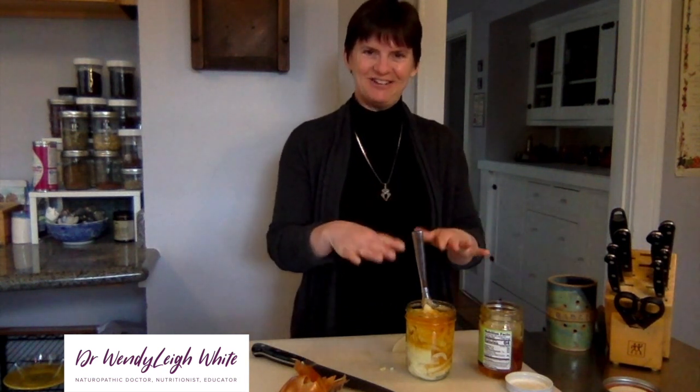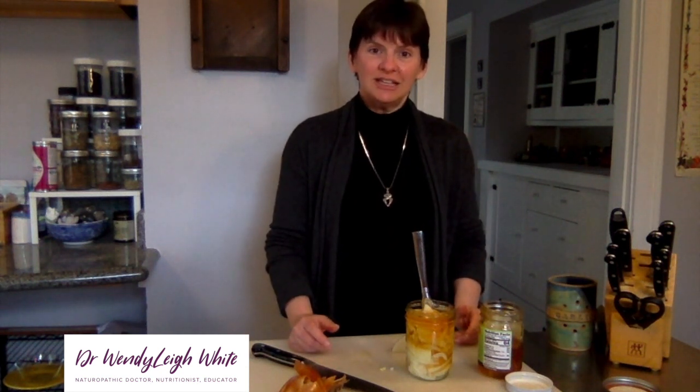I'm Dr. Wendy Lee White. My eyes are now beginning to stop watering now that the onions are coated with the honey. This is kitchen health, kitchen healing, kitchen medicine — and I'm a licensed naturopathic doctor here to support you in all your times of need.